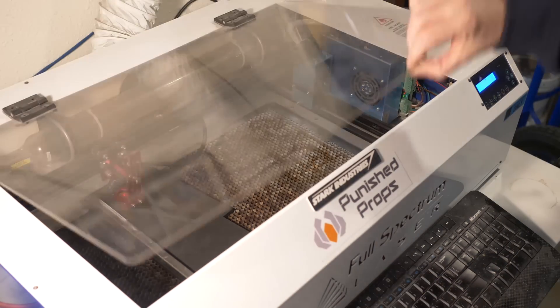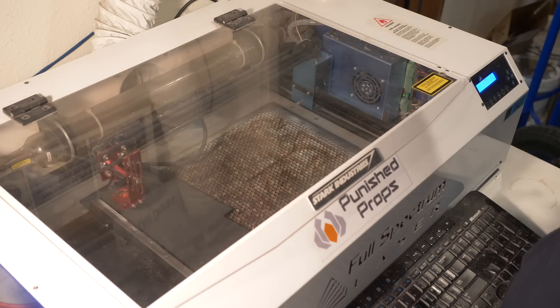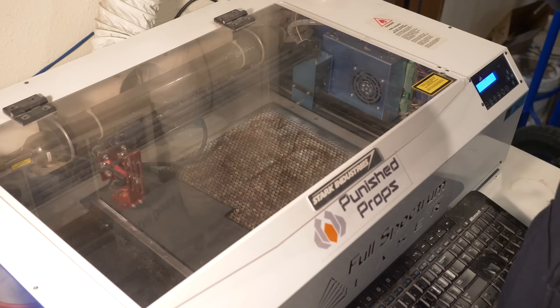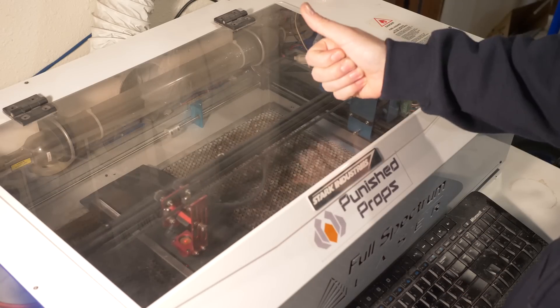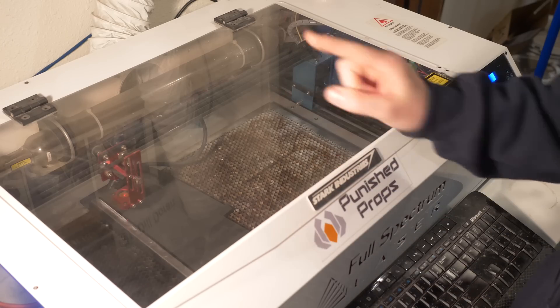All I have to do now is turn on the fume extractor — that's really important. It's a big fan that pulls all of the nasty fumes from the cut away from me and outside my house. Okay, I'll do a pre-flight check here, make sure everything is good. Check. And then I hit the button and it should now do the raster cut.